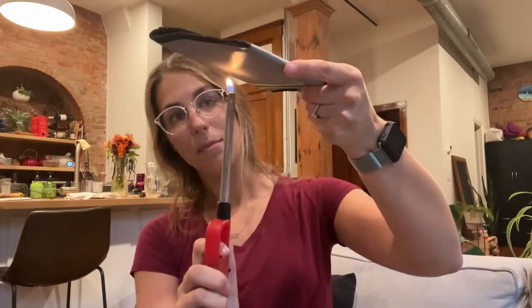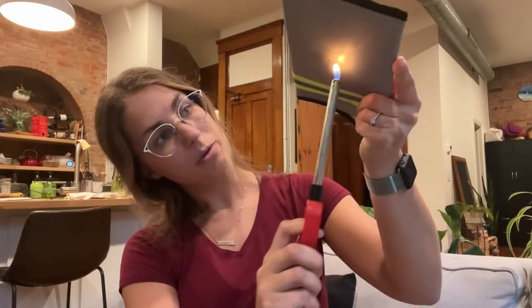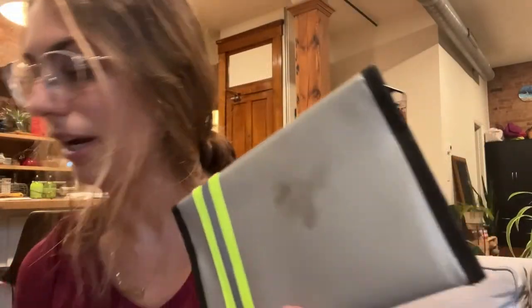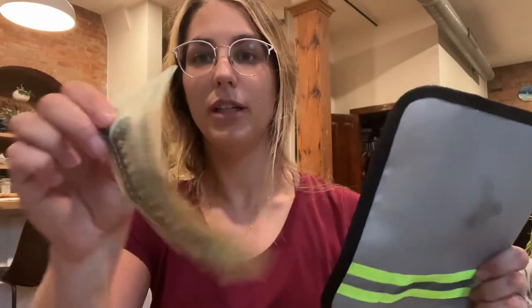This can sustain temperatures up to 2000 degrees. As you can see here, I am putting the flame directly at the bottom and it is not doing any melting or anything like that. It's able to sustain a high temperature for a long time. All that's left on here is just a little bit of residue from the lighter — it's hot, but everything on the inside is safe and protected, and there are no burn marks on the money. So it definitely works.